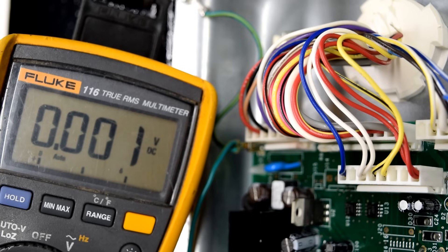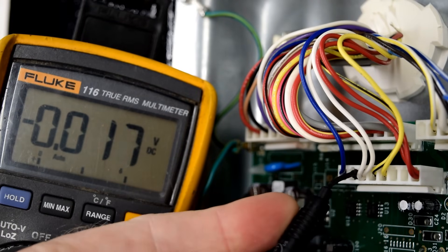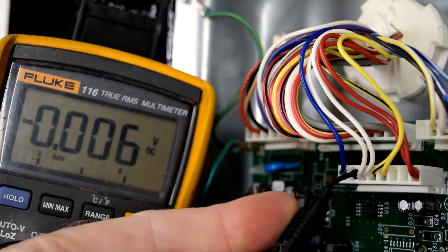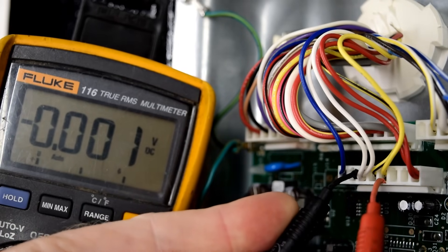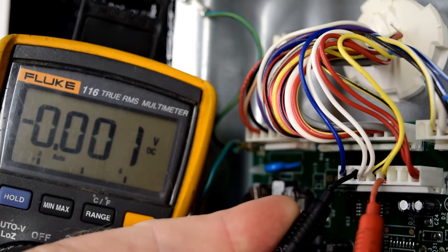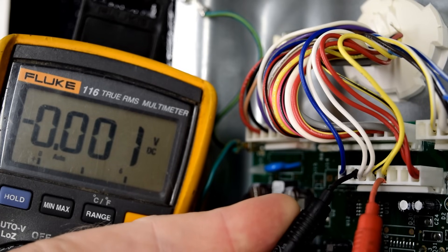To test the condenser fan motor, similar to our other tests, make sure your refrigerator is plugged in and your meter is set to volts DC. Take your black lead, put it in the neutral — that's where the white wires are. Take your red lead and put that to where the yellow wire is — that's pin number five. You should read between 12 and 14 volts. If you don't, you have a failed control board.